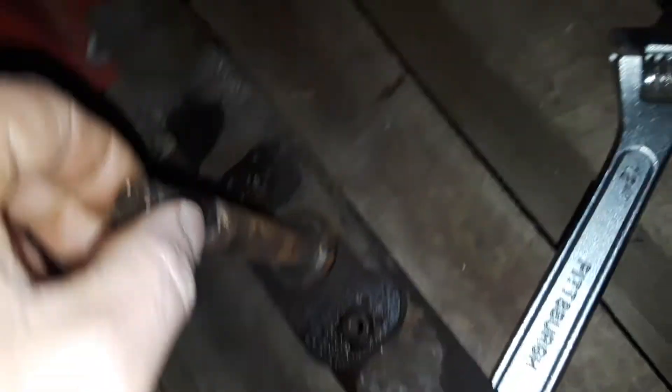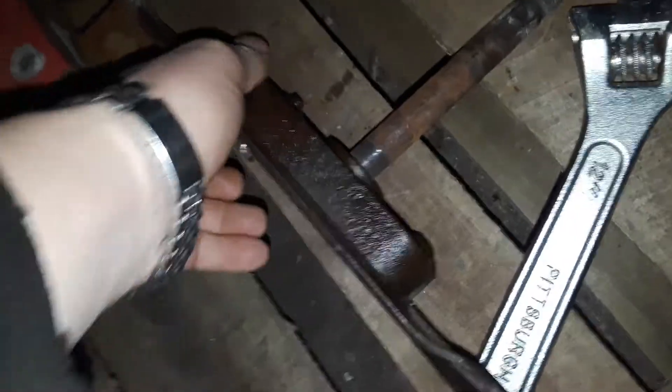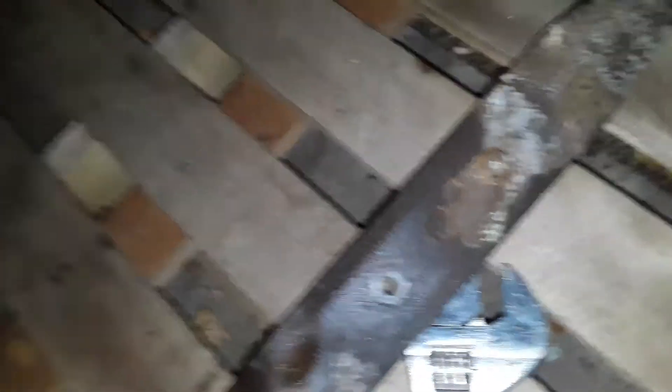This blade is stuck onto this spindle because the bolt is all rotted out and rounded off, so I can't get it off. There's a bearing inside that's no good, and I really don't want to let this thing get the best of me — I want to be able to replace these bearings so it works properly.